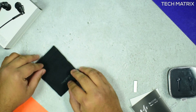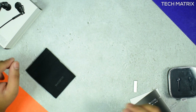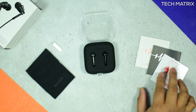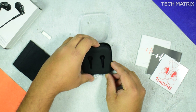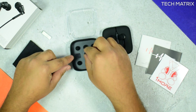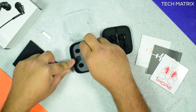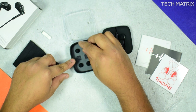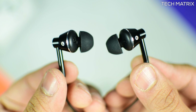You also get a soft-touch carry case with a press flap to open on top, a shirt clip, a few manuals, and a 1More sticker. Inside the standard box you find a silicon carry case wrapped around, and below that you get three extra pairs of ear tips in different sizes.